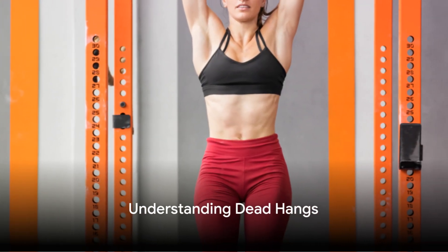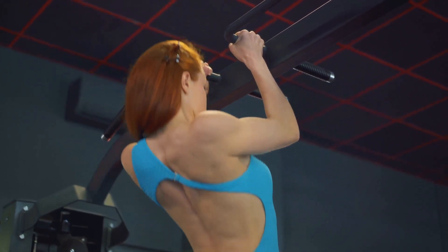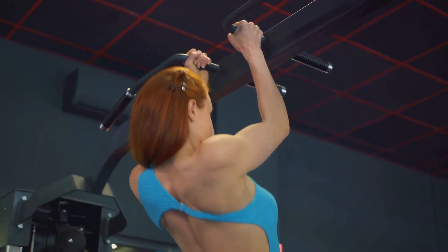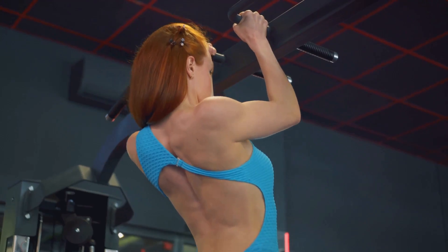Dead hangs may sound intimidating but they are simple and highly beneficial. So, what exactly are dead hangs? Picture this: you're hanging from a pull-up bar, your body straight and relaxed, your arms and shoulders doing the work to keep you off the ground. That's a dead hang.